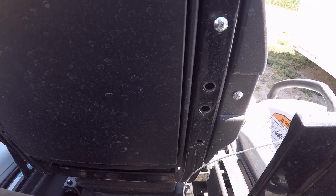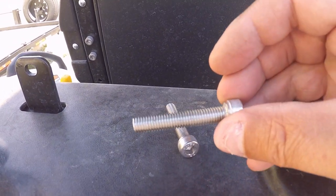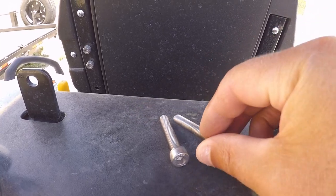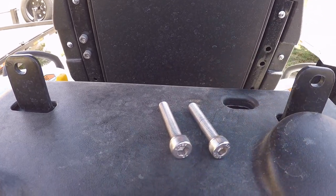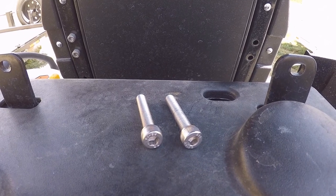Alright, those are out and they're fairly long — about twice as long as the bolts that they give you with the armrest. So I'm going to go ahead and just use those again.